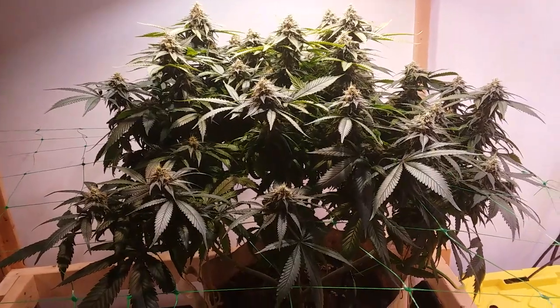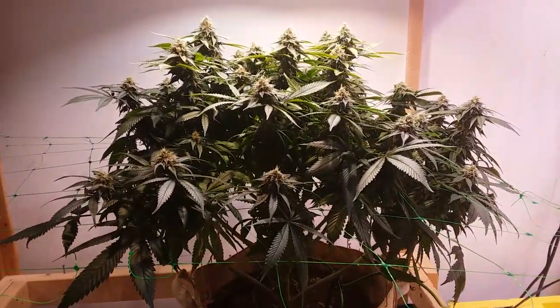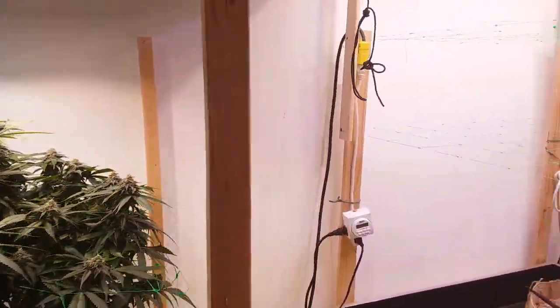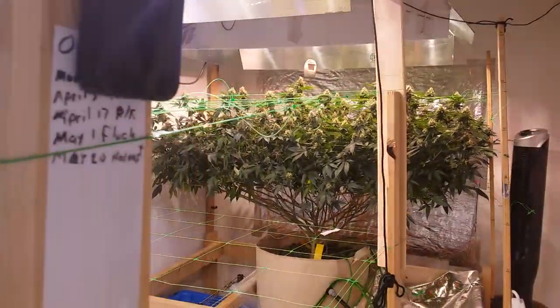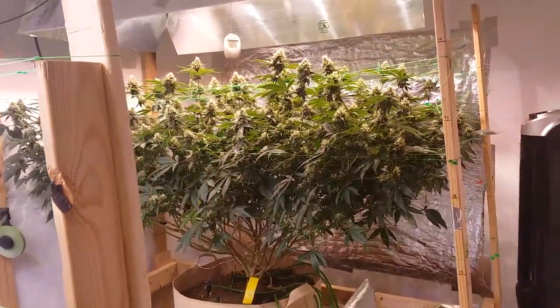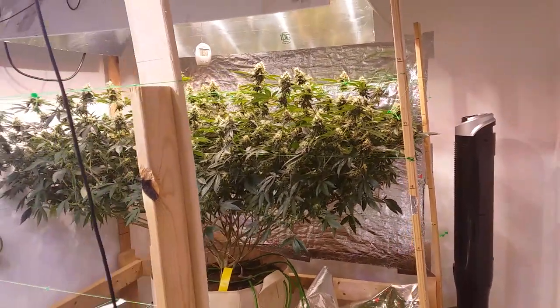In my situation, I have this one little plant here that may have pollinated my OG Recon, and that's definitely not cool.